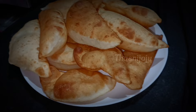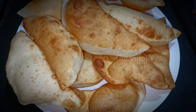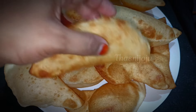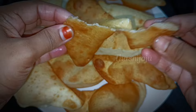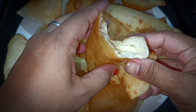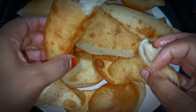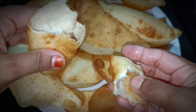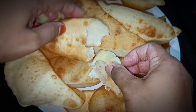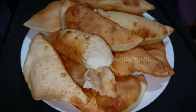The meat is very soft. If you have any questions, please try it and give feedback. I hope you enjoyed this video.